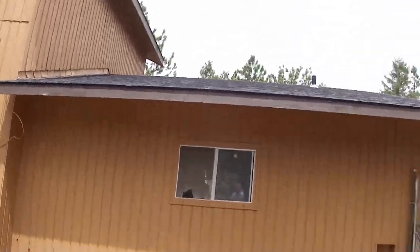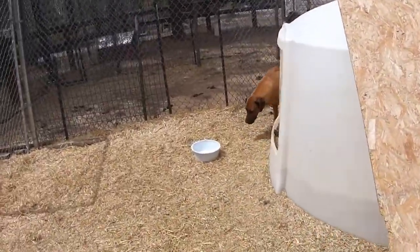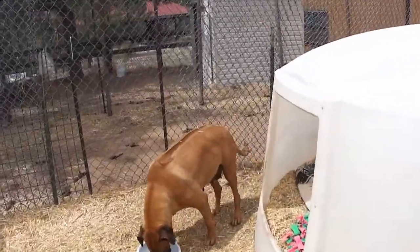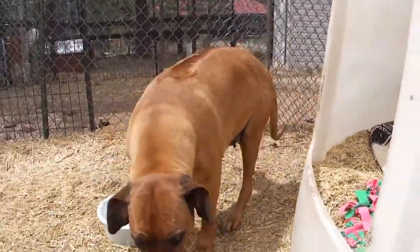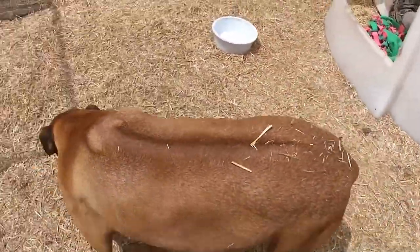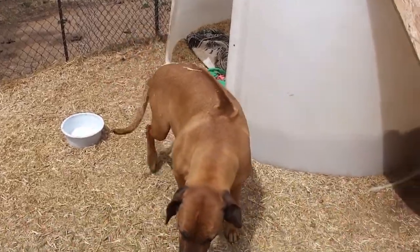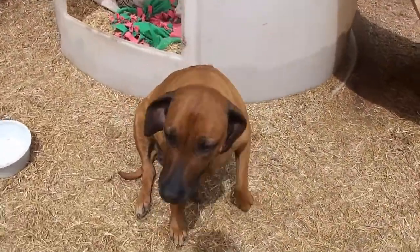Alright guys, so my Rhodesian Ridgeback girl is super pregnant and I think she is going to have babies any day now. She is really — you can tell — she's got the waddle and her nipples are really sticking out. She almost looks like she's dilated a little.